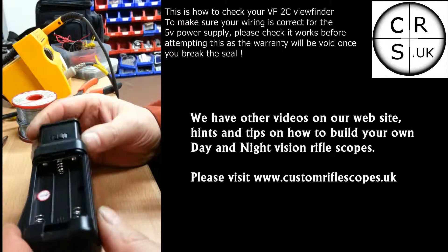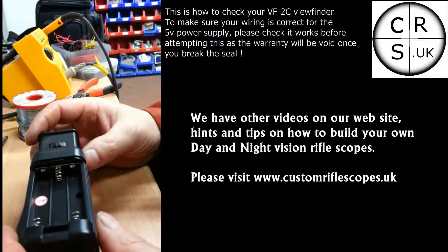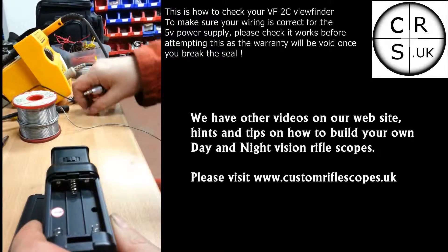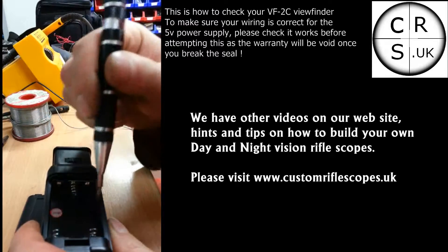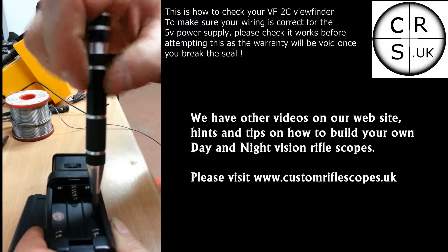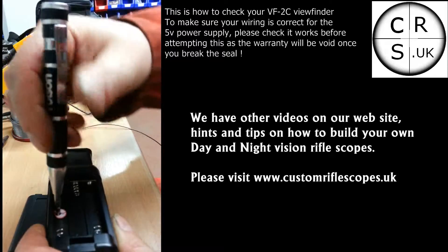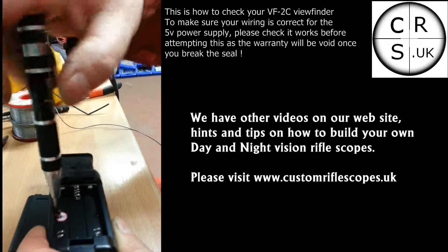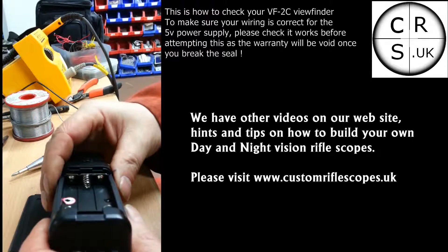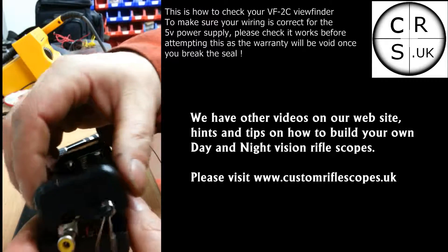The manufacturers when they make these don't consider what colours they are using, because they know that most customers will never be taking them apart. So they don't care that the black is sometimes wired up wrong and the red is sometimes wired up wrong. When you take one of these apart for your build and you get the polarity mixed up, it's a very expensive mistake because it goes pop.